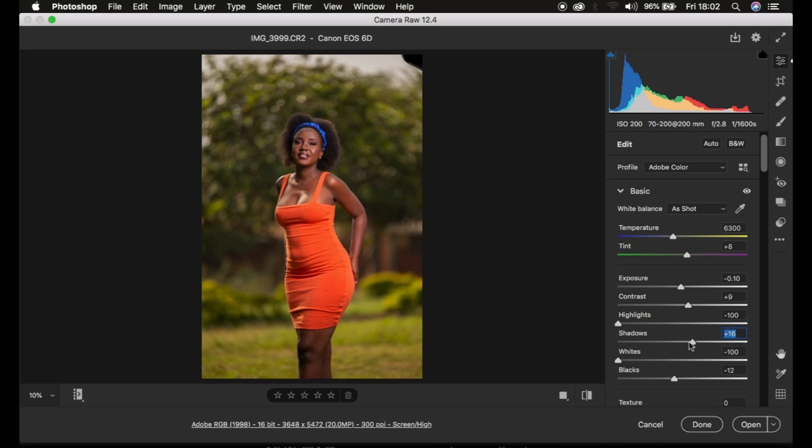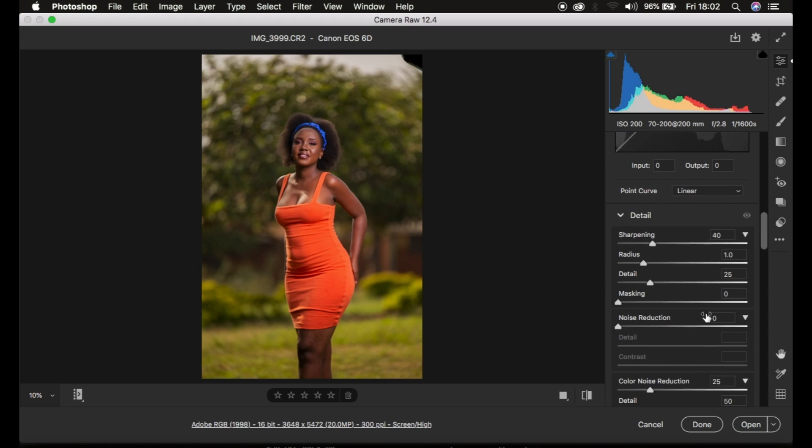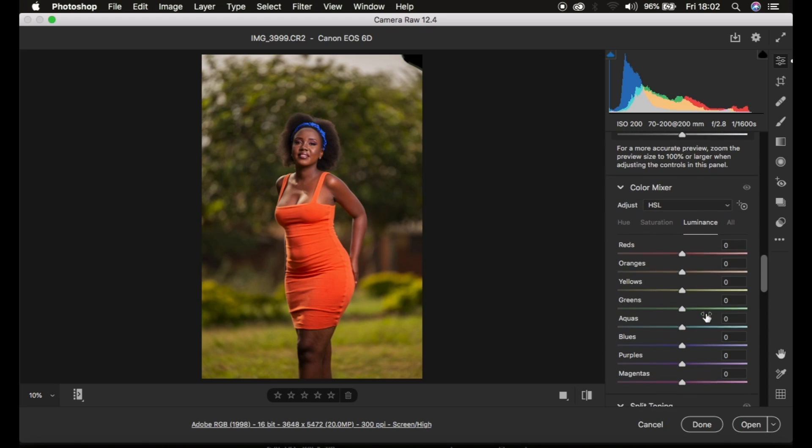After doing all this, the next thing I prefer to do is come down to my basic adjustments or the Color Mixer tool. Under Color Mix, I'll come to the skin tone — since it has oranges, I'll just come and darken the skin tone a little bit by taking the orange slider down to add more contrast to the skin tone, around negative 12. That looks great.